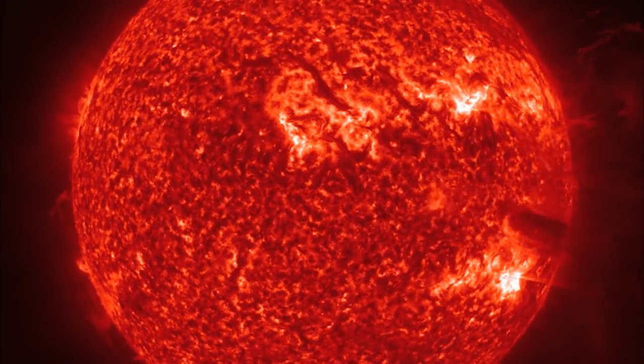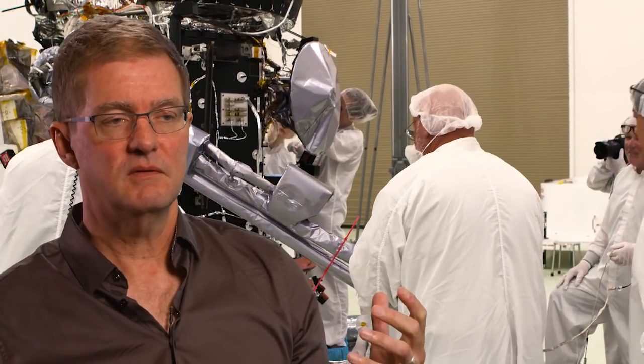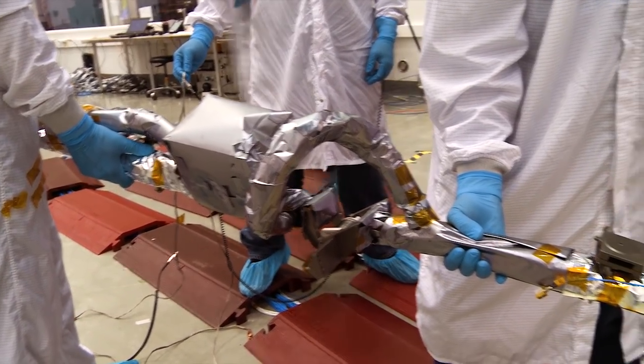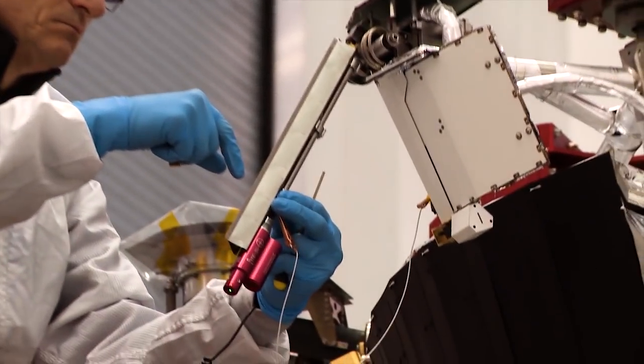The design of the FIELDS instrument is a new thing for solar wind physics — it combines two previous styles of experimentation. There are two ways to measure electric fields in space: one is using a technique called a double probe, and the other is measuring plasma waves or radio waves. FIELDS for the first time brings these two techniques together.